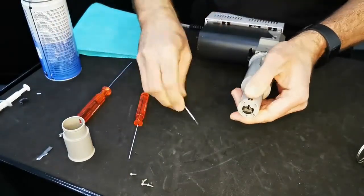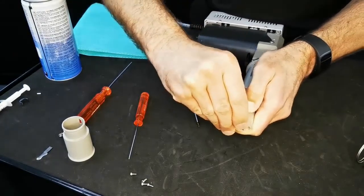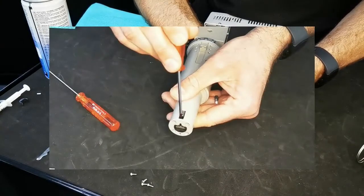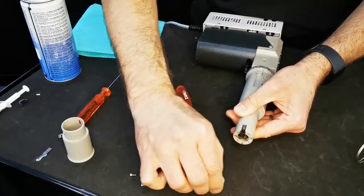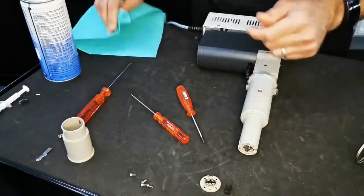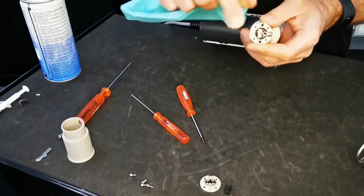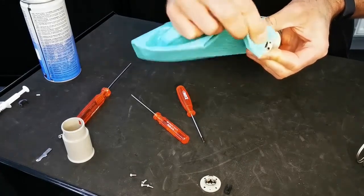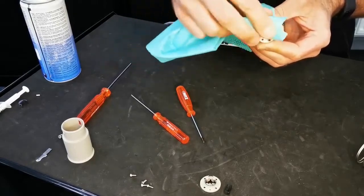Next, pop the end cap off. If it doesn't come off straight away, you can use the small key as a slight lever to ease it off. Inside you can see the blade holder itself — this should be inspected for any wear. If there is any significant wear, we recommend that you contact us, the service department, and we can arrange for the tool to be repaired.